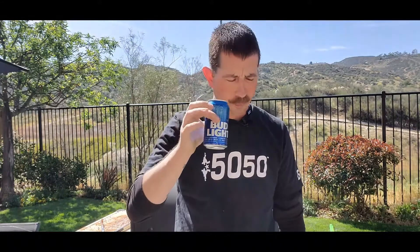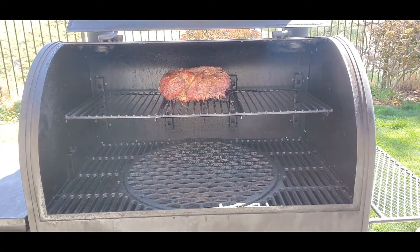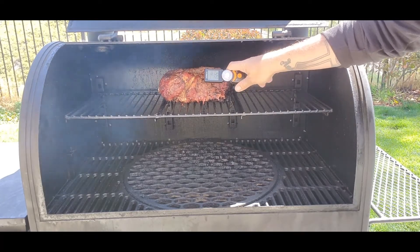I'm going to resume the video at the four hour mark — we'll probe her, see what the internal temperature is, and see if it's stalling out. I'm going to sit back and have myself a nice cold Bud Light. Four hours has elapsed. We spritzed it with water and vinegar every hour. We'll check the internal temperature right now — poke it in the middle and see what we got.